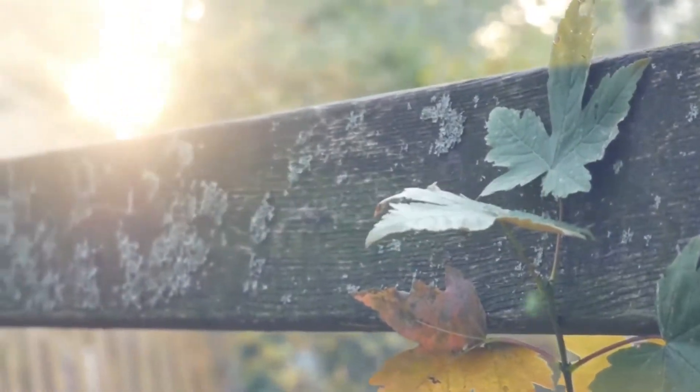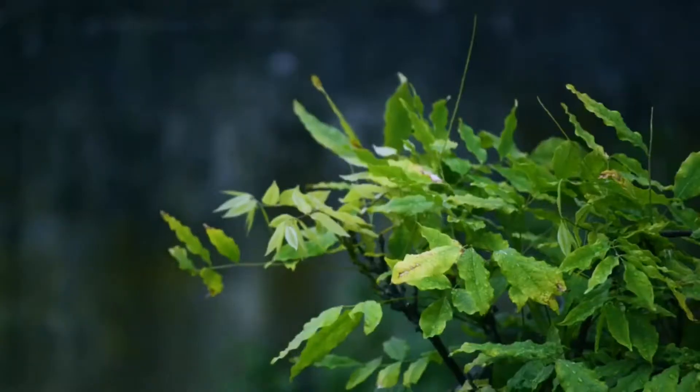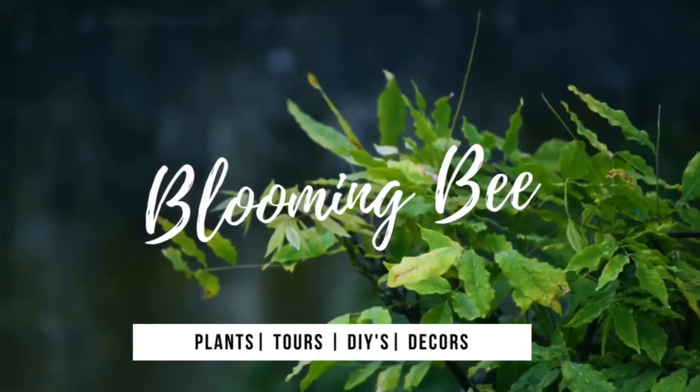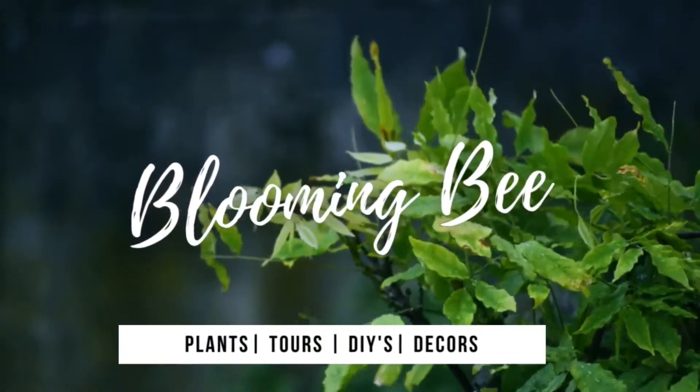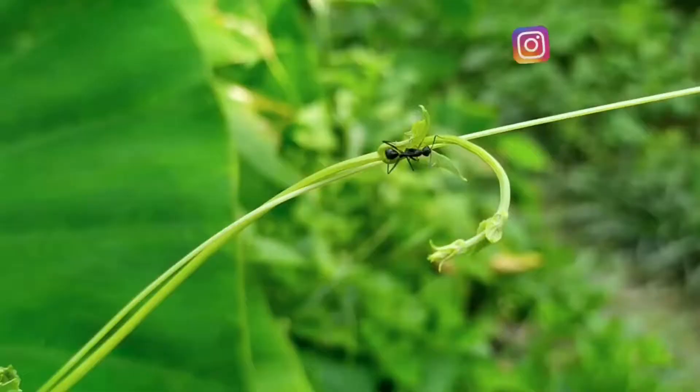Hey guys, welcome to my channel. In today's video I am going to show you the proper way to repot your Sensevieria and also how you can propagate your Sensevieria in very easy steps.